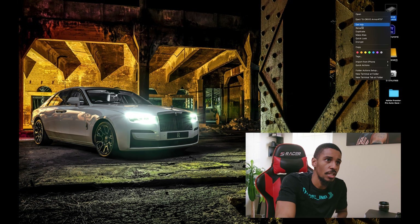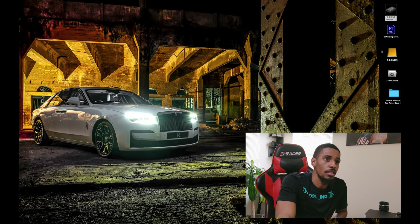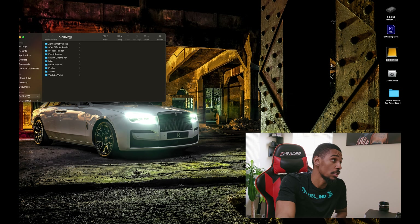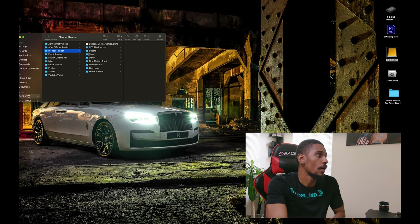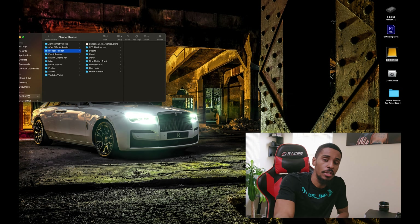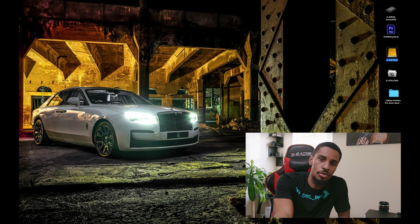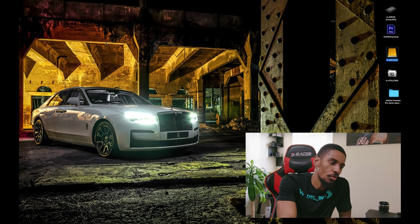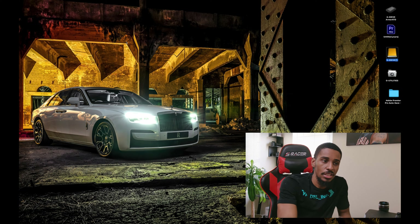Getting hard drives is definitely something you want to consider when you're first starting out. This one is 5 terabytes and this one is 2 terabytes. This one doesn't have that much space left on it — I think it's about 1 gigabyte, but I'm not sure if that's true. I don't want this to be like a tutorial-style video — I don't want to bore you guys — but I just wanted to get on here and show y'all a few things.